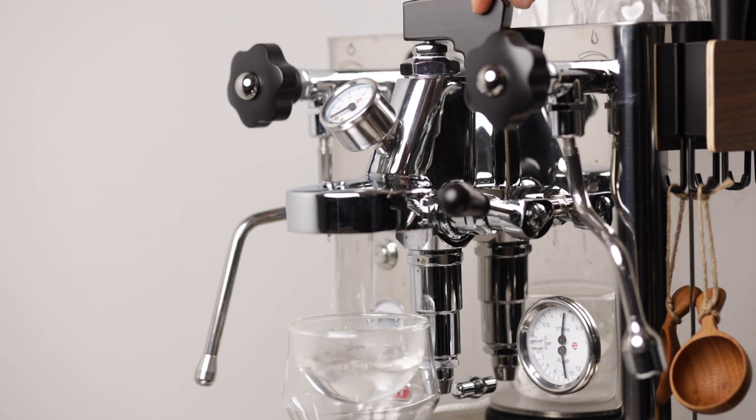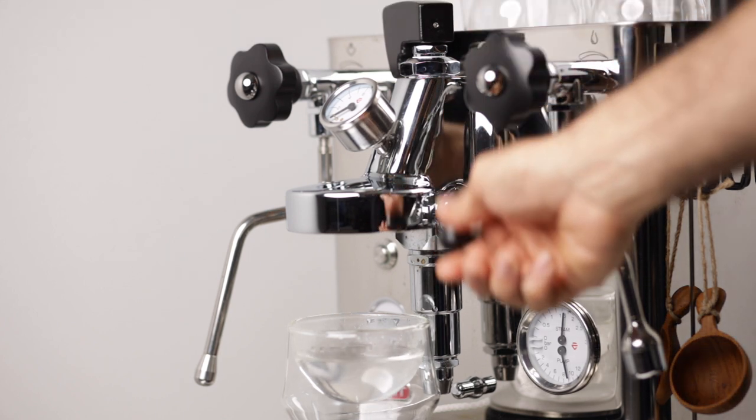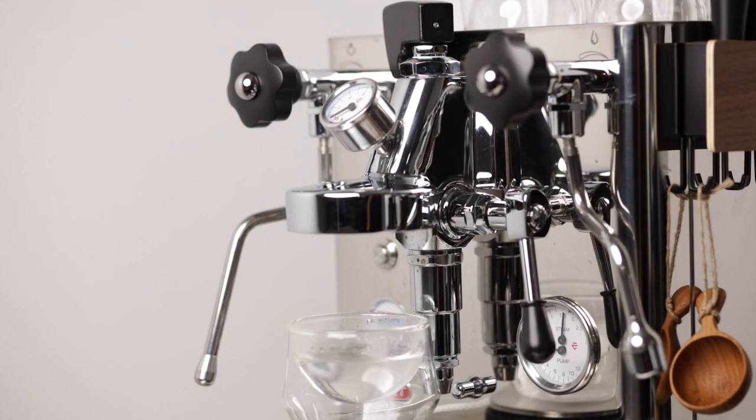That's it for this video. Hope it was helpful, and if you have any questions feel free to ask them in the comments below. Hit the like button and we will discuss a flow profiling recipe for lightly roasted beans in the next video, so subscribe if you haven't already to catch that when it's out. Happy brewing!